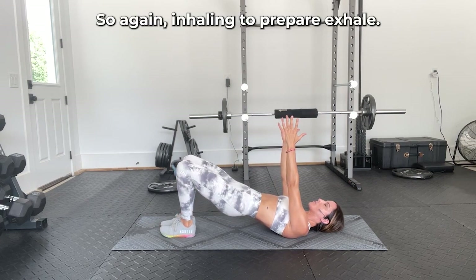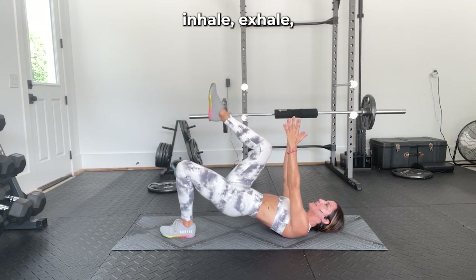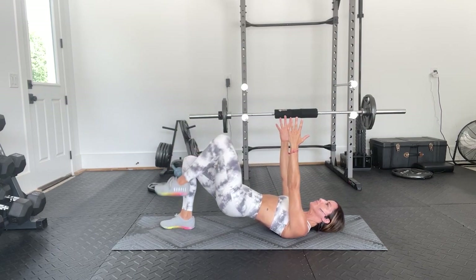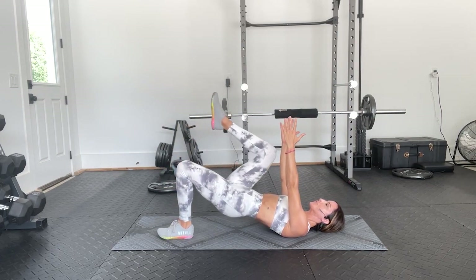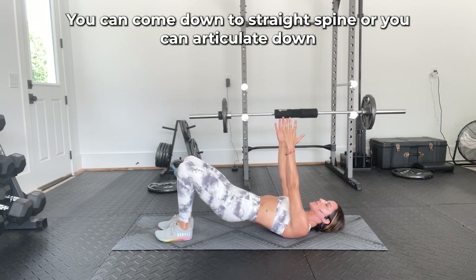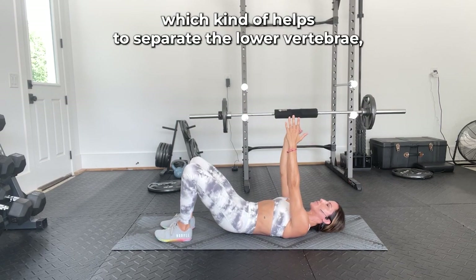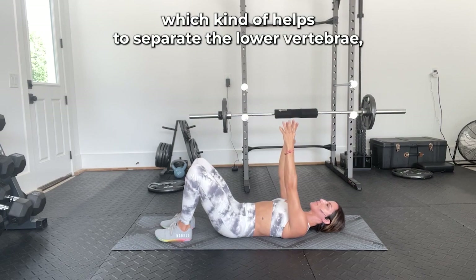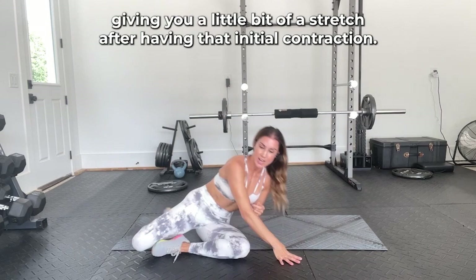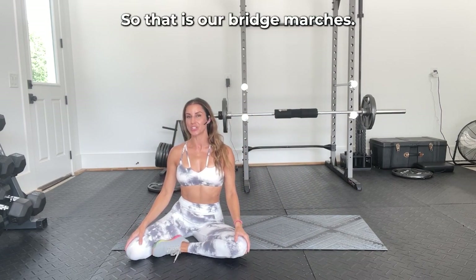Inhale to prepare, exhale, deepening those abs, inhale, exhale. Then you come down — you can come down with a straight spine, or you can articulate down, which helps to separate the lower vertebrae, giving you a little bit of a stretch after having that initial contraction. So that is our bridge marches.